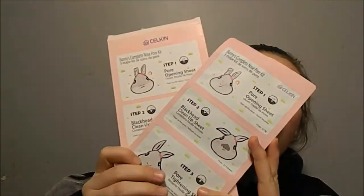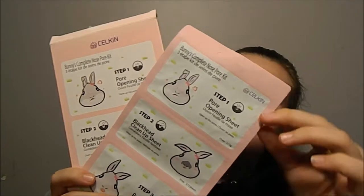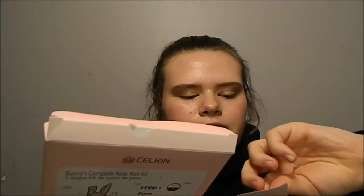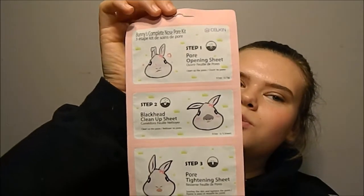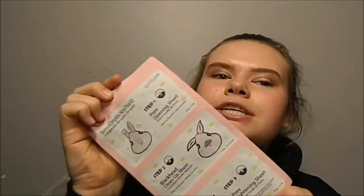It comes with three in this package for about five to six dollars. Compared to the regular pore strips you get from the store — those are like five dollars for seven of them — so this is pretty down low price-wise. My friend already tried it and she said it didn't really work good for her, but hopefully it works good for me, so let's jump on in.